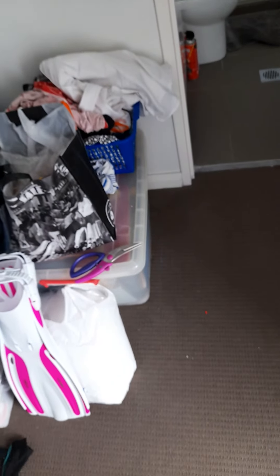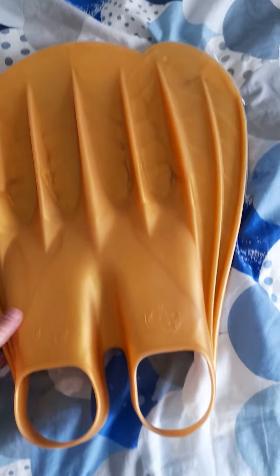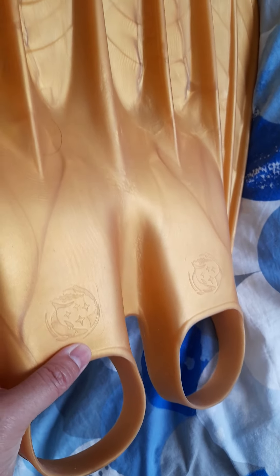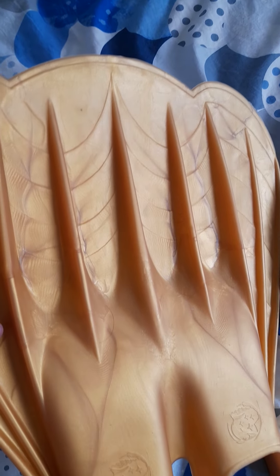It's a professional monofin — when you look at it sideways it has that slight curve from the foot pocket to the tip of the fin blade, which is pretty good. It has the size and the brand name on the back and on the front. On the front you can see the logo of the shark, which is the Power Fins logo — I've seen it on everything on the Power Fins website.